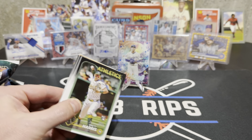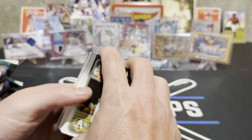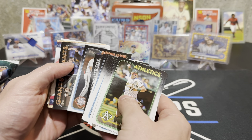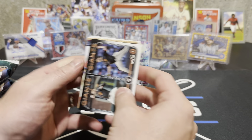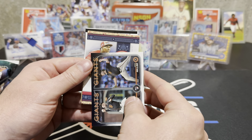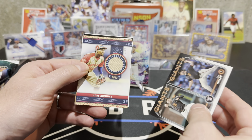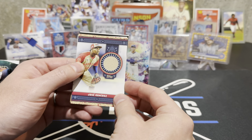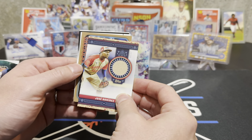I got a relic in here! It's not Christian Yelich relic — did you see it? No! It's Tozi Ramirez. What if that was another auto? Yeah, we're not doing cool — we got his All-Star Game autograph, it was out of 25!